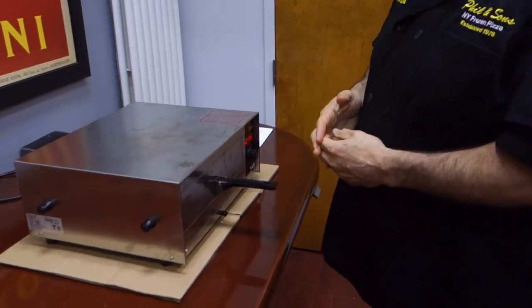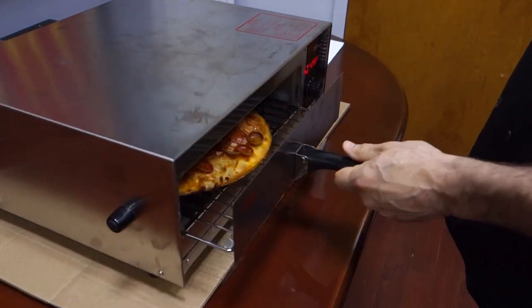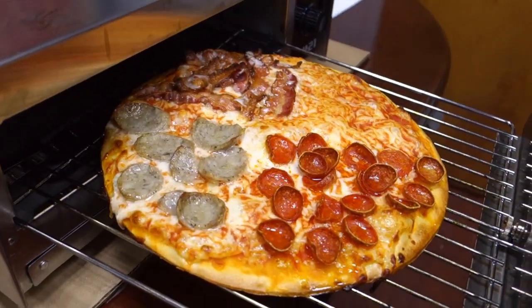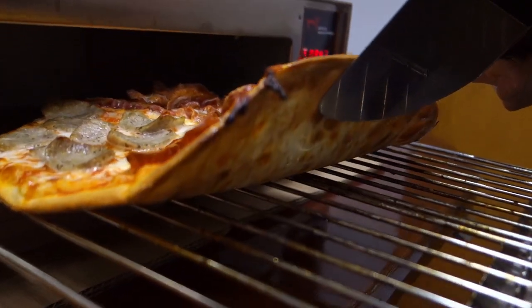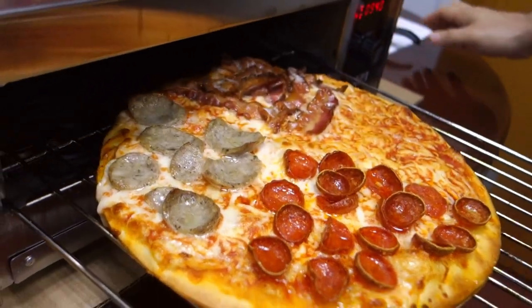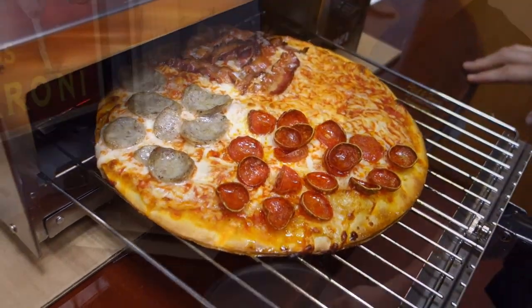We have about 2 to 3 minutes left, but I just want to take a look. I always like to see how it's cooking. Look at that nice golden brown — it's getting golden brown on the bottom. We're almost there. About another 2 to 3 minutes and we'll be ready.